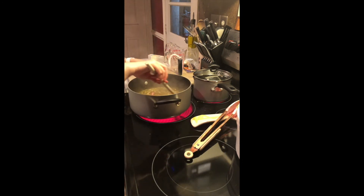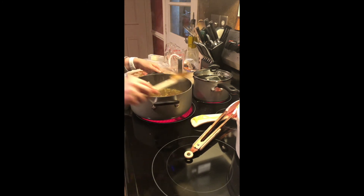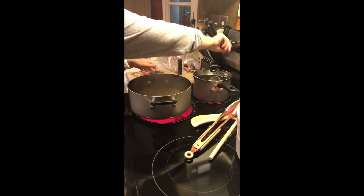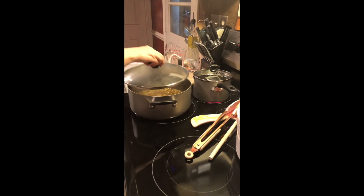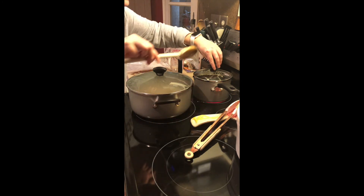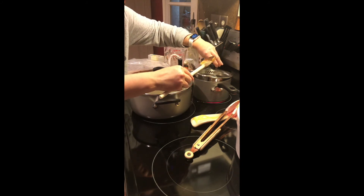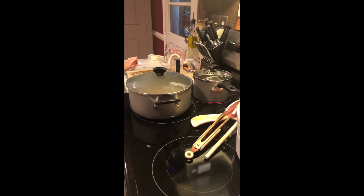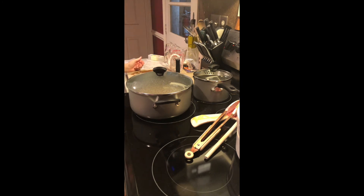The gumbo has come to a boil, so I'm going to turn it down. This is a brand new pot by the way. All right, I'm going to turn it down to a simmer and pop the top on. I'm going to give it a quick stir because it's coming to a boil quickly. I'll turn the rice down to a simmer as well, and we'll give it about 30 minutes and then we'll have a finished product.